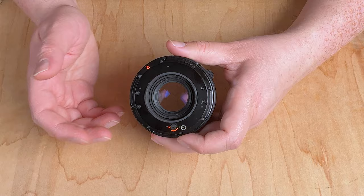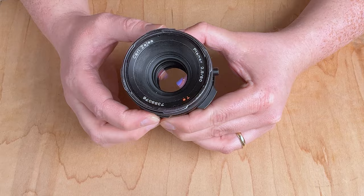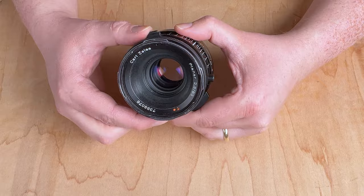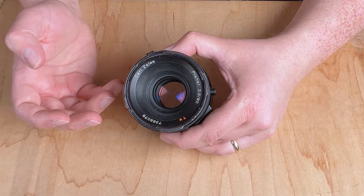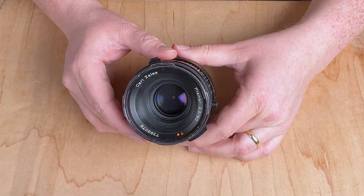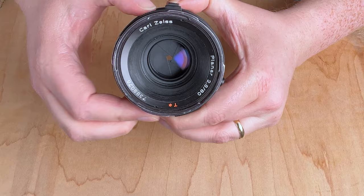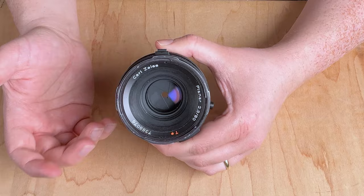The other thing we need to do is turn on the depth of field preview on this lens and keep it on. Without it, no matter how I turn the aperture ring, the lens stays wide open — it was designed to close down to the set aperture only when a shot was taken. When adapting this lens, we want to set the aperture in real time. To do that, we engage the depth of field preview lever by sliding it and keeping it locked in place. Now I can adjust the aperture and it opens and closes correctly, allowing me to shoot with the correct aperture on my mirrorless camera.